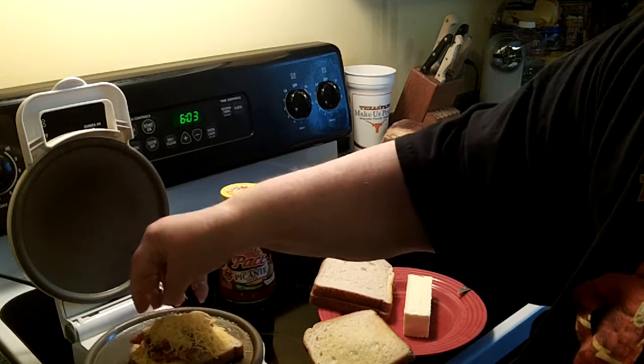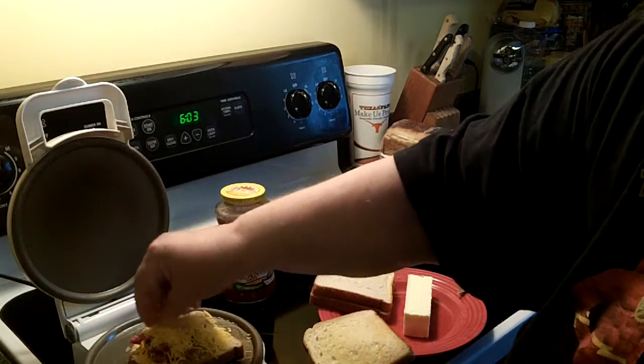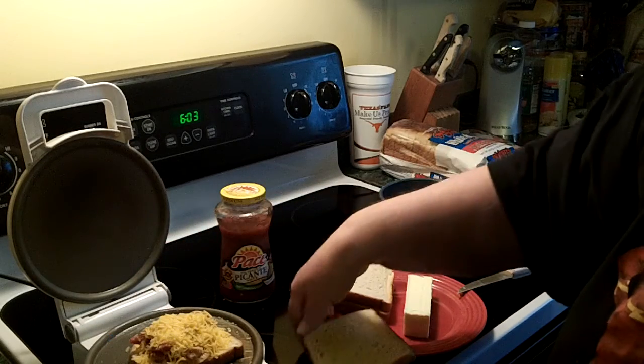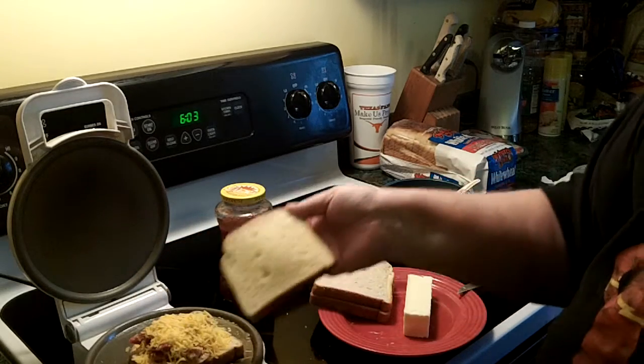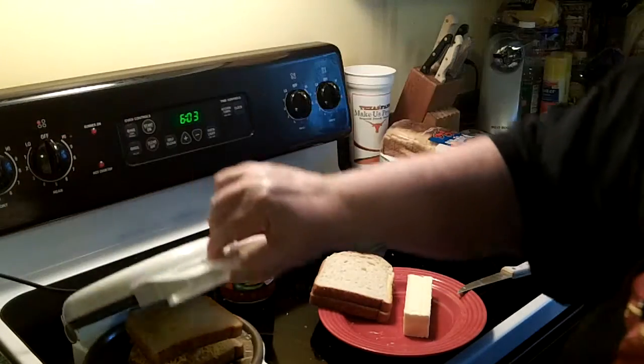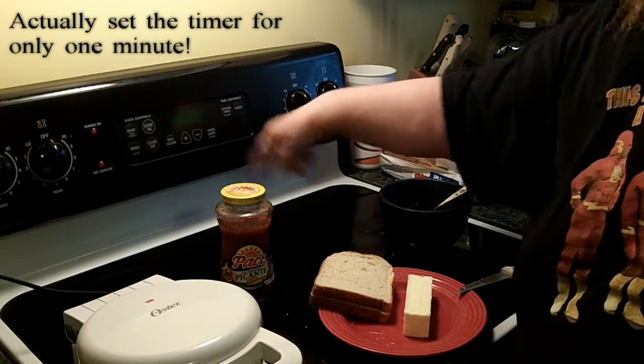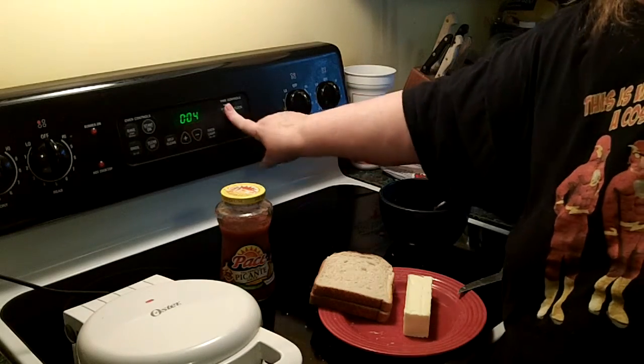Put a little bit more cheese on top. Don't worry about the cheese if it falls out — Mom likes a lot of cheese. Then I'm going to put my original buttered piece on top. Then we close the lid. Set a timer for, let's try four minutes.